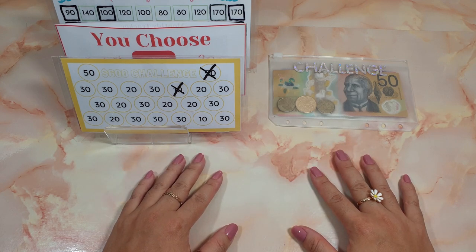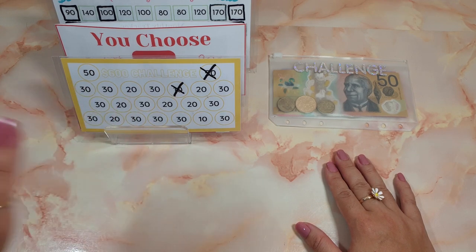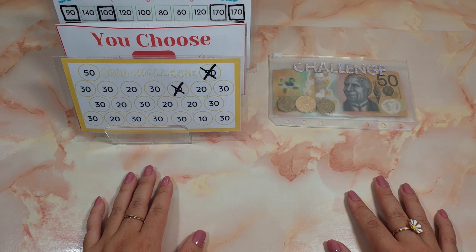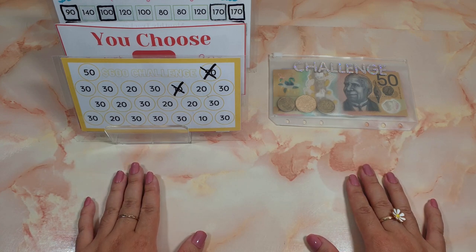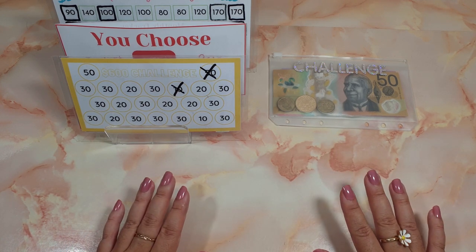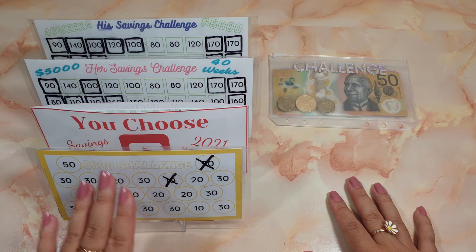Hey, lovers of money! How has your week been going? We are back for another cash envelope stuffing for the savings challenges I am doing for August, week two. Before I get on with it, I want to say thank you so much to all the new subscribers. We have reached the 600 subscriber milestone, so I am so fortunate and grateful. For those who are new, these are the savings challenges I'm doing for this month.